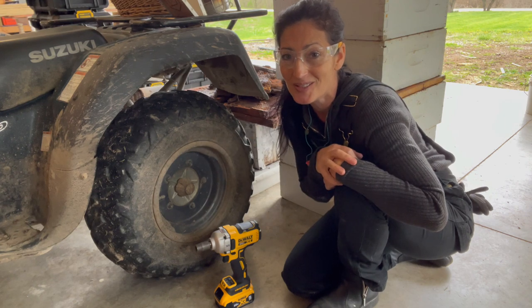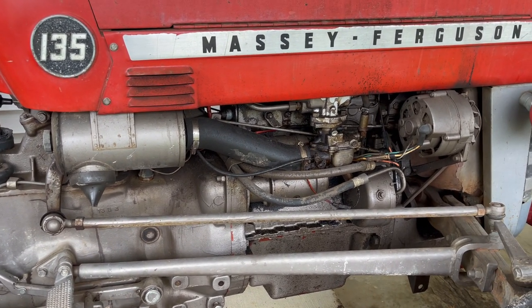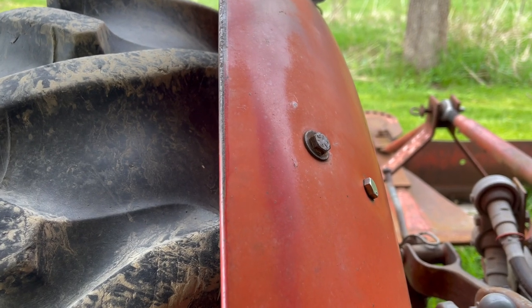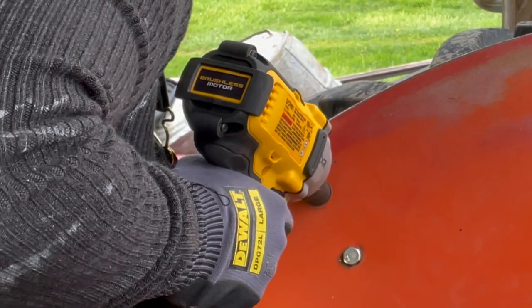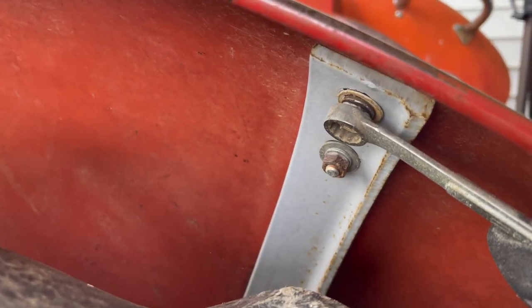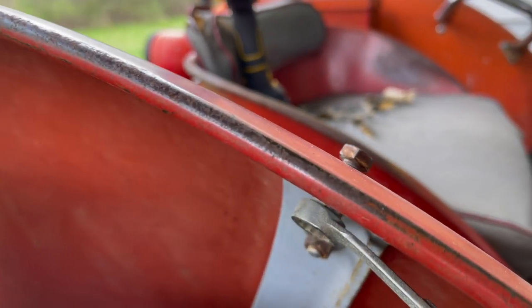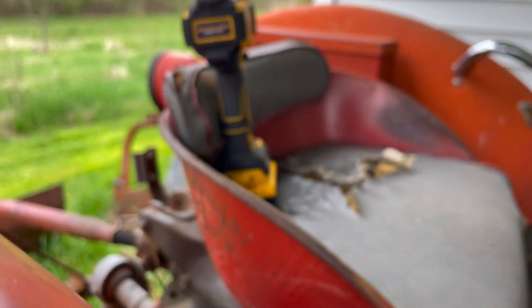I'm leery of loosening anything detrimental to the operation of the tractor just for a video, so I'm going to pick an area that's safe to demonstrate — if I goof up it isn't going to make the tractor not run and render it useless. All right, I'm going to get a shot underneath here. I just don't want the washers to fall off. That bolt easily came loose. This tractor is about 50 years old — I don't know if that bolt has ever been loosened — but it was no match for that impact wrench.